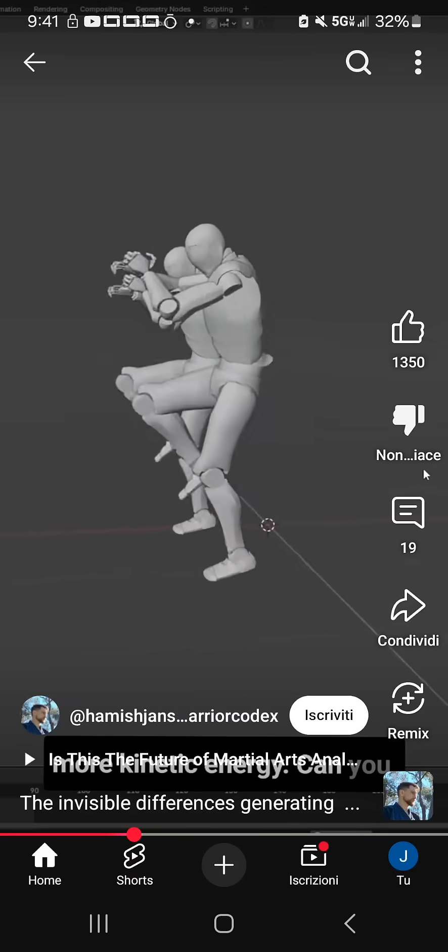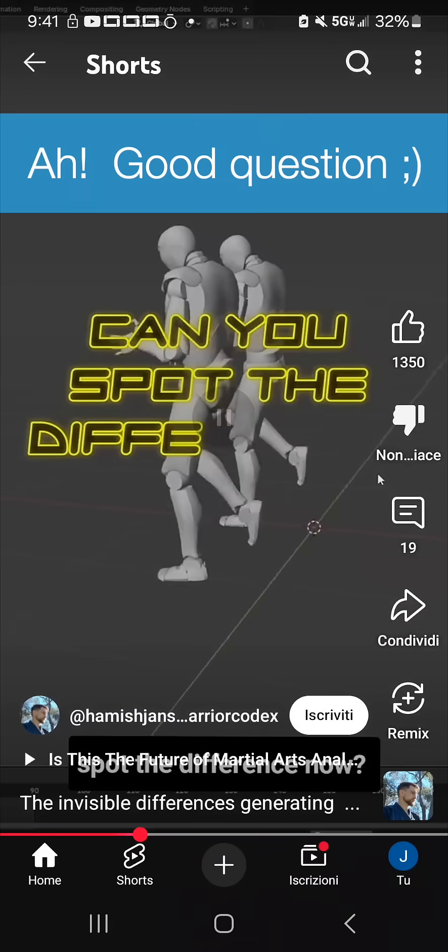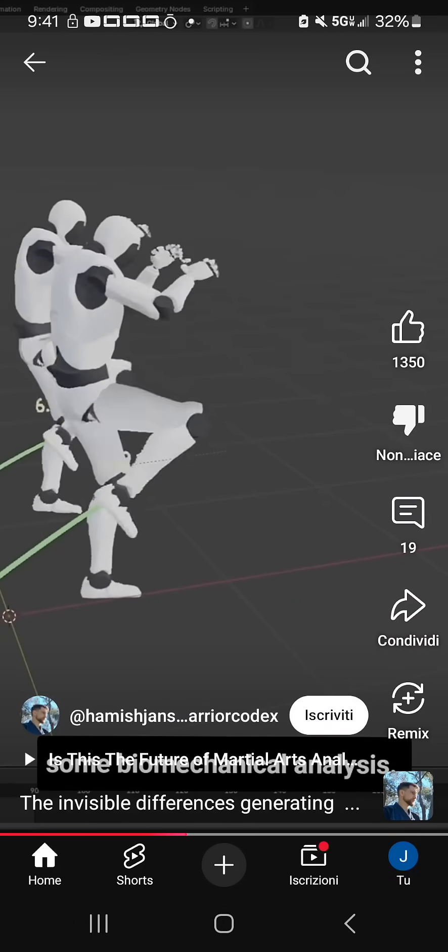More kinetic energy. The extension that he's going to get — here's the extension he's going to get, keep your eye on that. Can you spot the difference? I still can't. So let's do some biomechanical analysis.